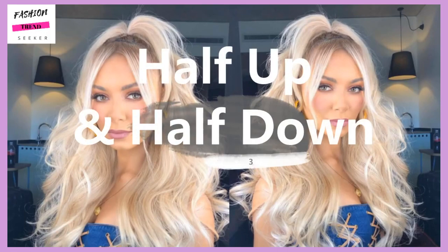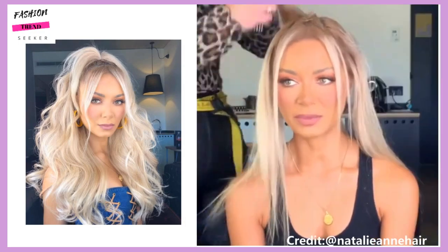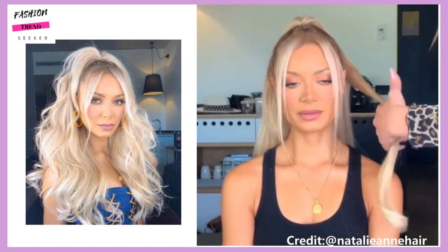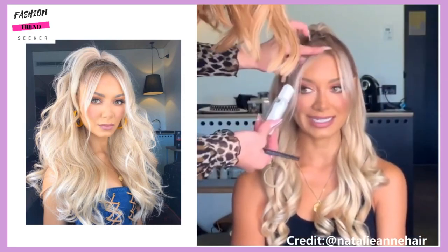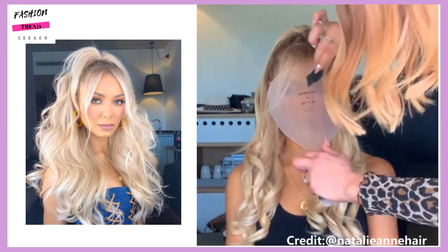Next up we have the half up half down hairstyle. This is of course a classic — you can wear this look on a special occasion like prom, or just for something different every day. Natalie is smoothing the hair and curling it with the flat iron, then she leaves two bangs in the front to polish off the look.